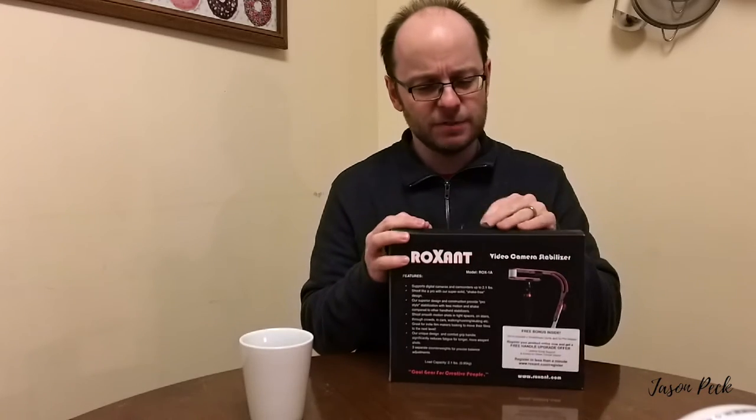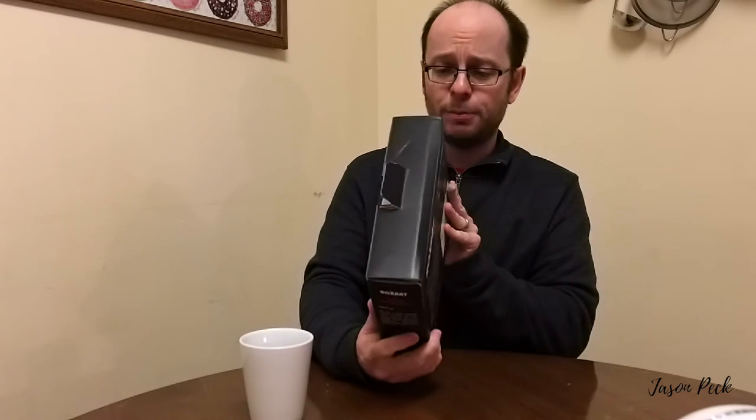So once again, here it is — here's the box. They're a small business as well, so that's always a good thing — to be able to support small businesses. Cool gear for creative people. But that's it for this video today. Hope you enjoyed it. Please do the thing you know what to do — there's a little subscribe button and a like button. If you could do that, that would be fantastic. Hope to see you soon!